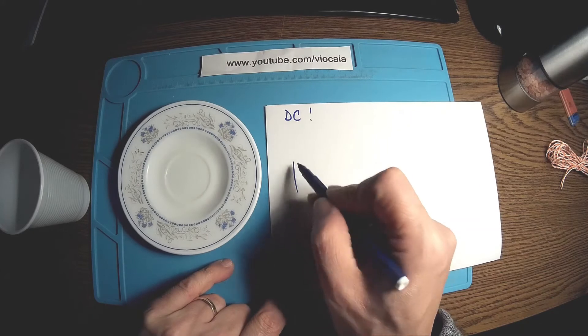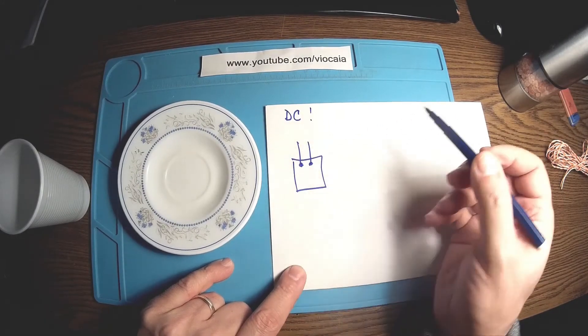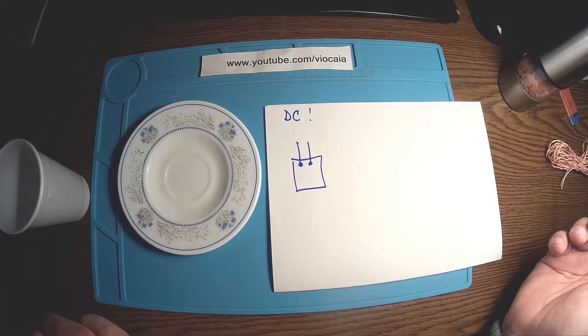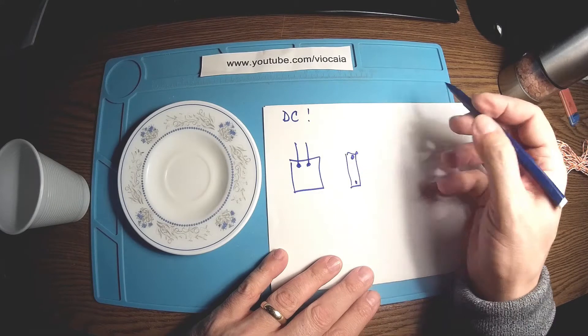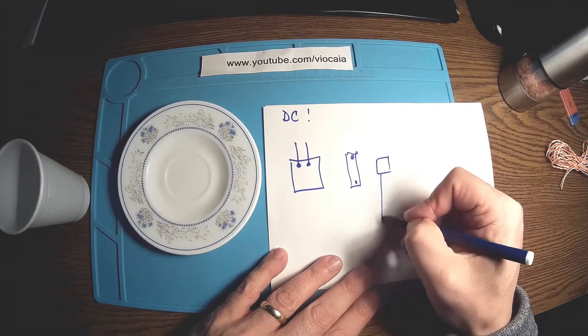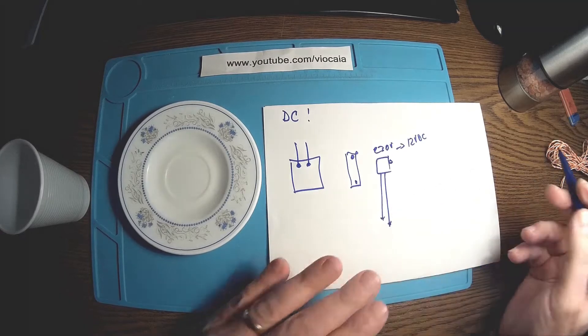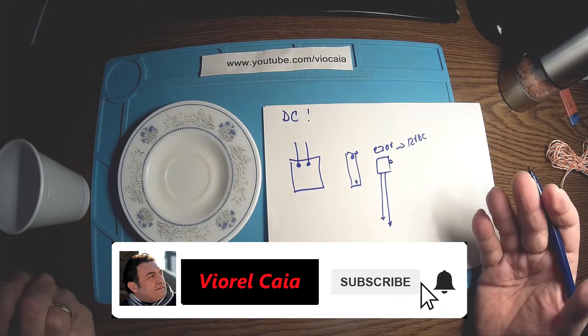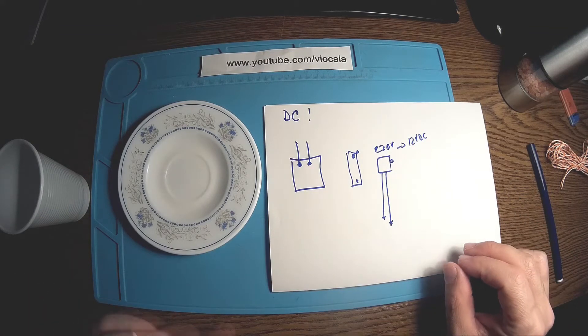Let's say we have a solar panel with two terminals and we don't know which is plus and which is minus. Same story with a battery or a power source like 12 volts DC — two wires, unknown polarity. We have no multimeter, nothing handy to check the polarity of the wires.